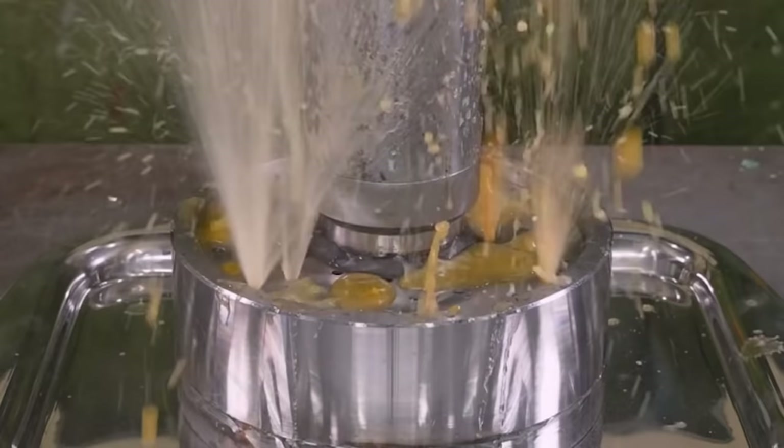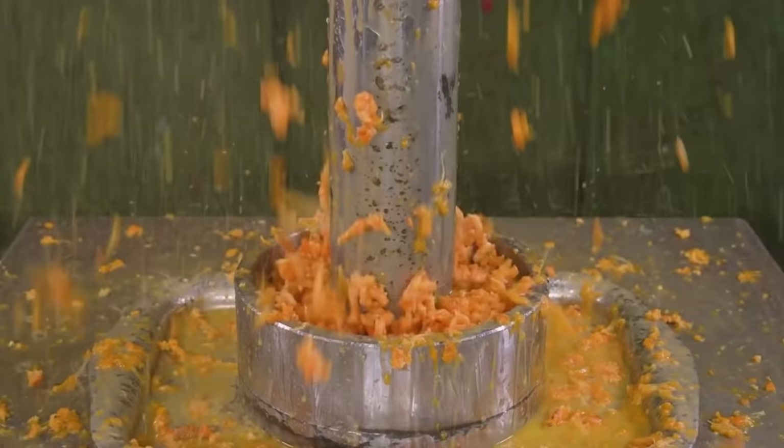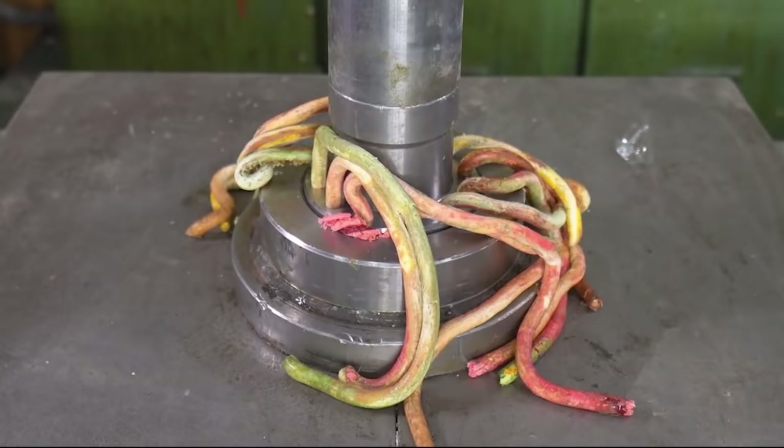Holy! Okay, that's a little bit of a disaster, a little bit of a mess. Anybody want orange juice with a little side of peel? That is absolutely a disaster. That was literally an orange. Now we got macaroons — my girlfriend loves macaroons. Oh, okay, okay.